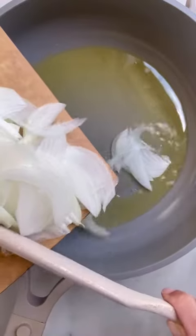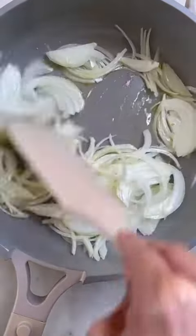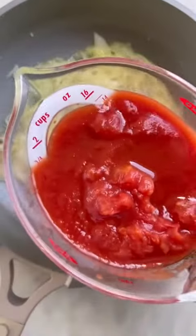Melt your ghee in a saucepan and then fry up your onions. For this particular recipe you want them to soften but not necessarily brown. Once that's done, add in your ginger and garlic paste along with your crushed tomatoes and most of your seasonings.